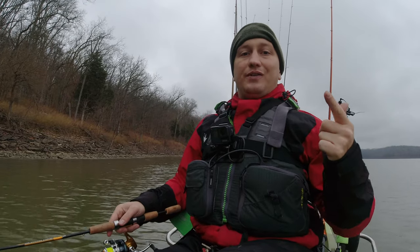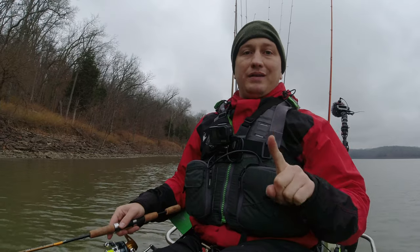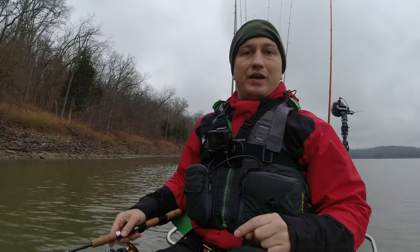Hey guys, in today's video I'm going to share with you one thing that has really caught me more crappie and bass, but a lot more crappie.